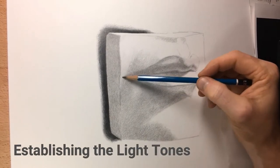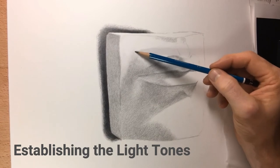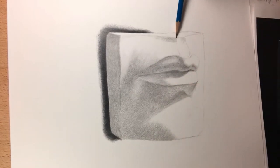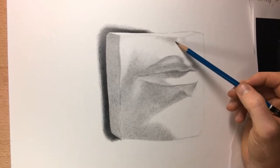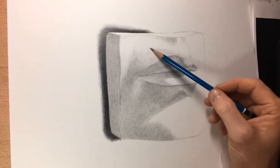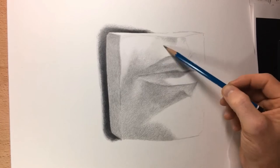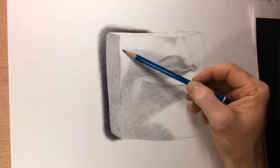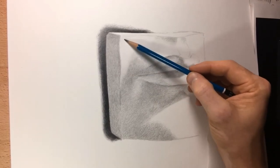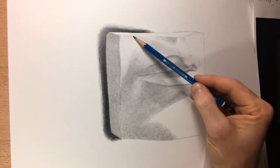In the first video for this series I showed you how to do the line drawing — that's where you measure everything out and get your outline ready so you know where your shadows are supposed to go and all your shapes. The second video showed me blocking in the shadows, so I basically had a two-value system where you can see where the light side is and where the shadow side is. In this video I'm going to show you the final stages of my drawing for this plaster cast.